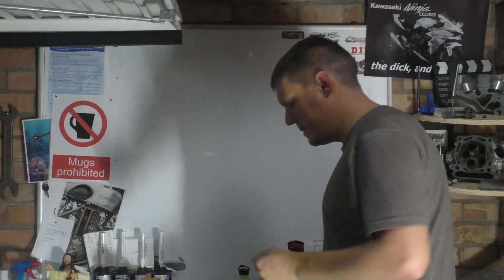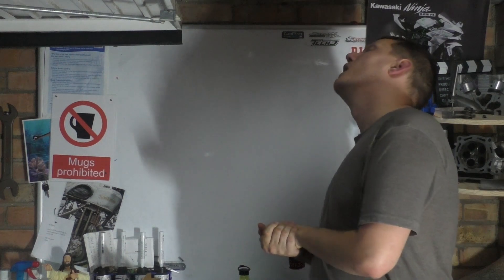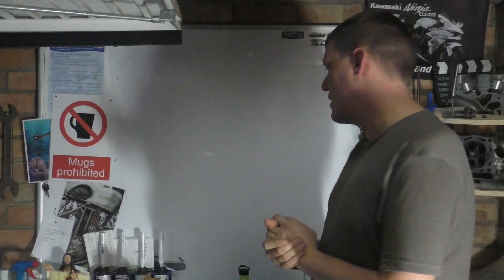My name is Matt, welcome back to the shop. Today we're talking about knife-edging crankshafts.